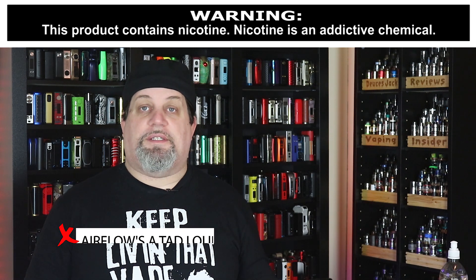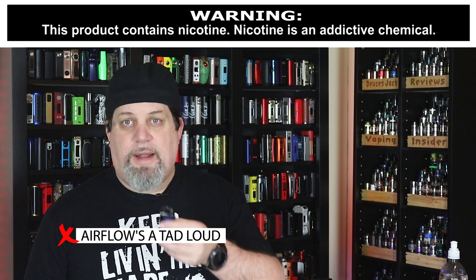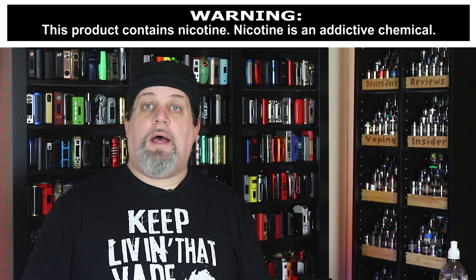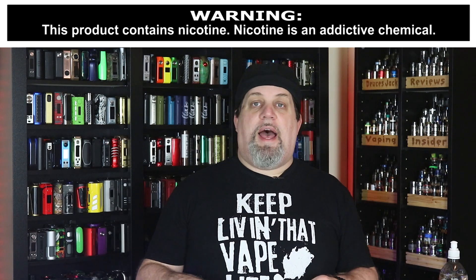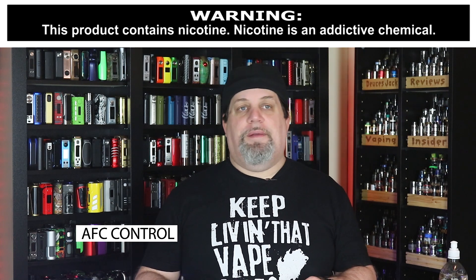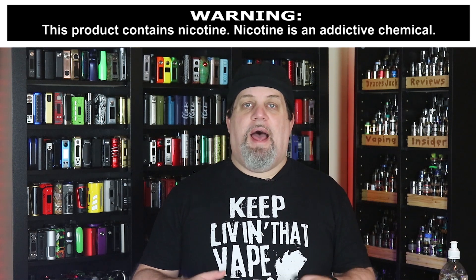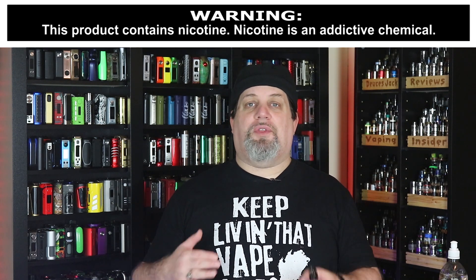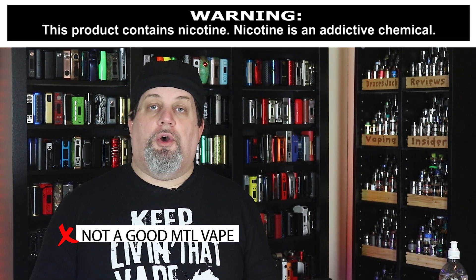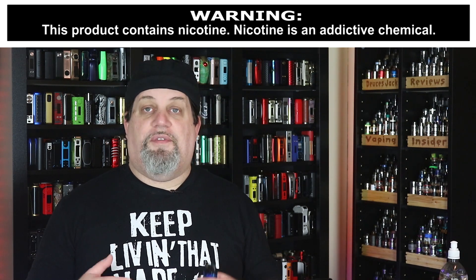First con is the airflow — it's a tad loud. It's a little bit on the loud side; not a deal breaker, but I've got to point it out. Next con is the AFC control — I just don't feel like I can dial it in; it's kind of on the sloppy side. I wish it had a better range. I just don't think the airflow control is well executed — it's not really a good mouth-to-lung vape because of the sloppiness of the AFC.